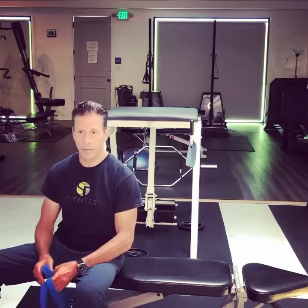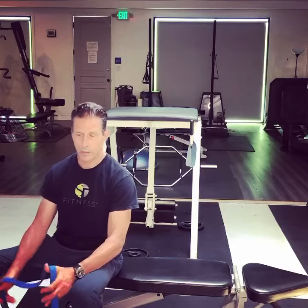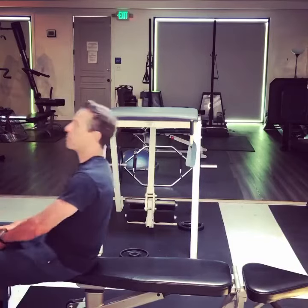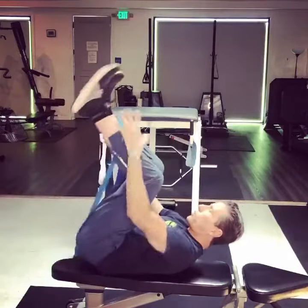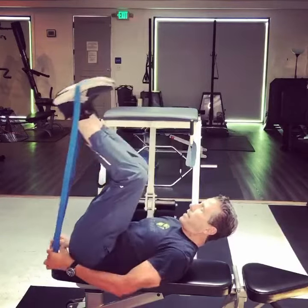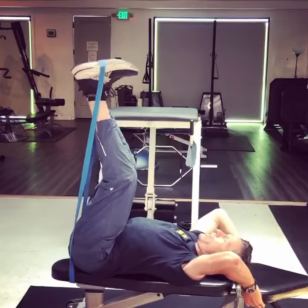I have a number of clients that have the same problem, and also if you just want better ab development, this is a great way to do it. So I came up with this idea where I'm going to hook this band on my feet right here, take the band and put it over the end of the bench, and then straighten my legs out.